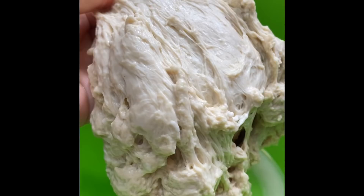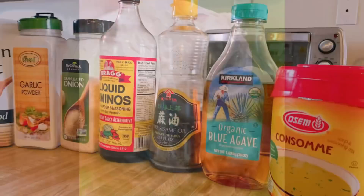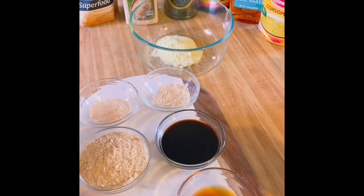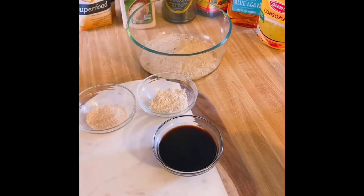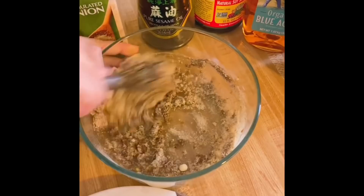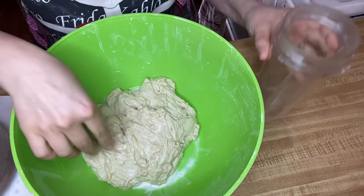These are all the ingredients I will be using to create the paste to season the dough with: consommé, agave syrup, sesame seed oil, nutritional yeast, liquid aminos, onion powder, and garlic powder. All exact measurements are listed in the description box. I use my regular blender cup to incorporate the seasoning into the dough.